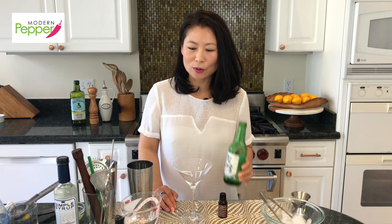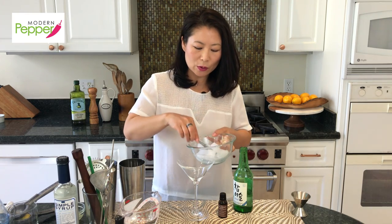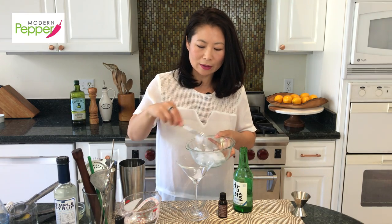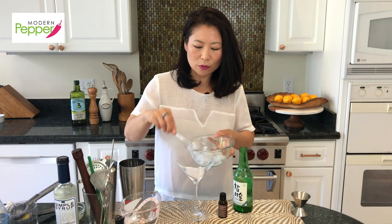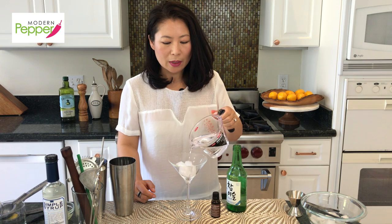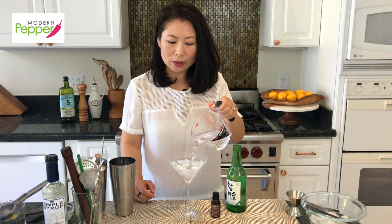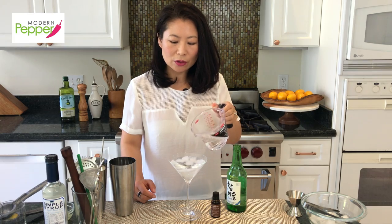So today's recipe, we're going to be making a lemon drop cocktail using soju. Let's get started. Before we start, take your martini glass and just put a few cubes of ice — four or five, not much — and we're going to do this to chill our martini glass. It's critical to chill your martini glass.